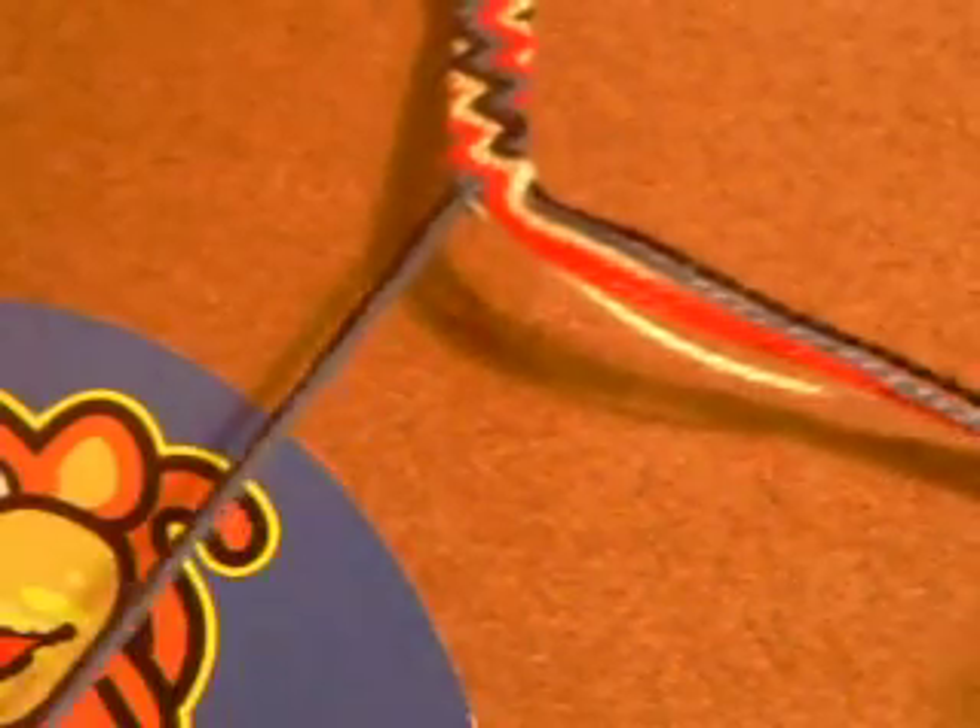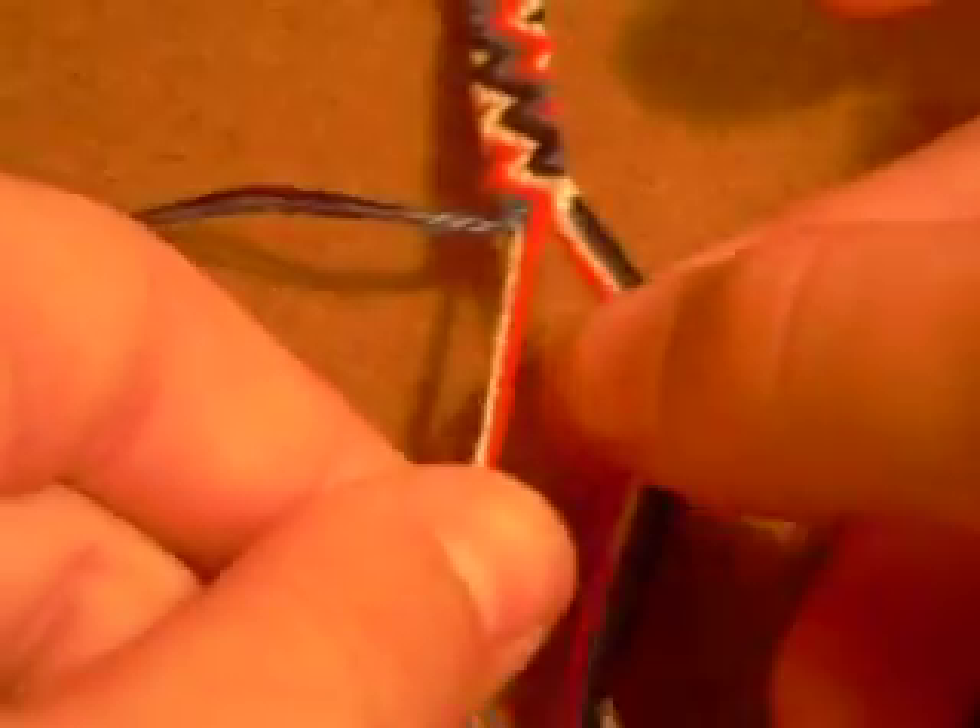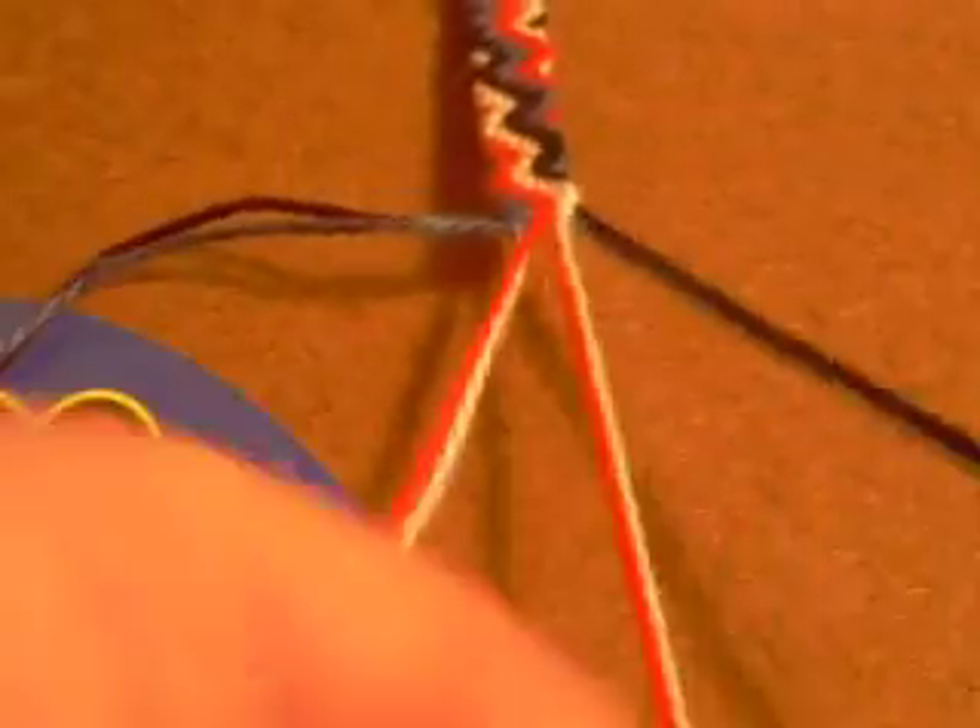The first thing you have to do is make a row of backward-forward knots. With these patterns you always work in rows and pairs. So the first thing you need to do is tie a row of backward-forward knots.